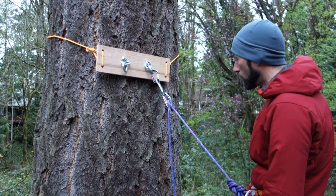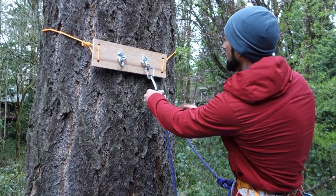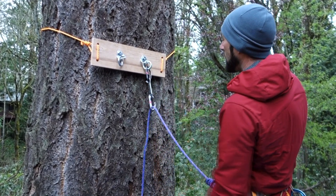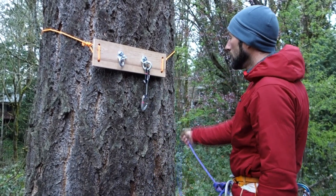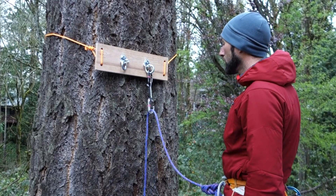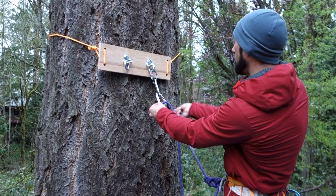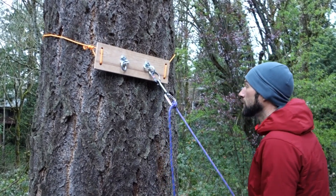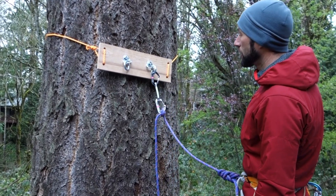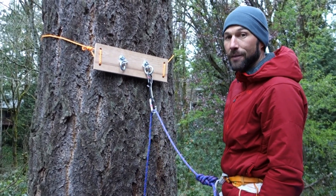The nice thing about this is I can rest and relax, and when I'm ready to lead climb again, I take out the loop that's closest to the gate and it's already set up to lead climb. One more time: here I am clipped in as a lead climber. I reach down on the other side, pull across, clip in, cinch it down, and now I can rest. When I'm ready to climb again, I take the outermost loop out and I'm ready to climb.